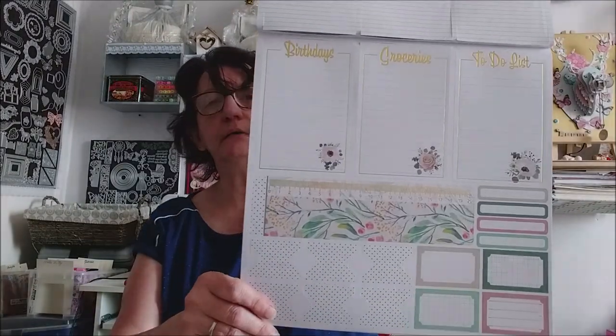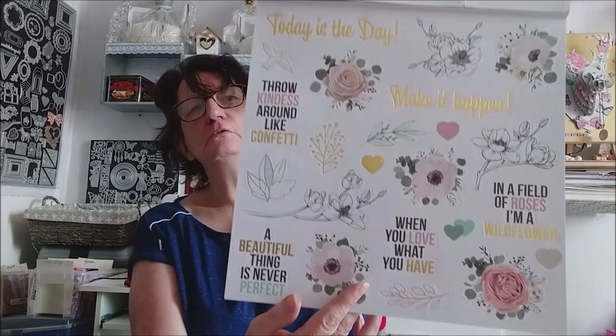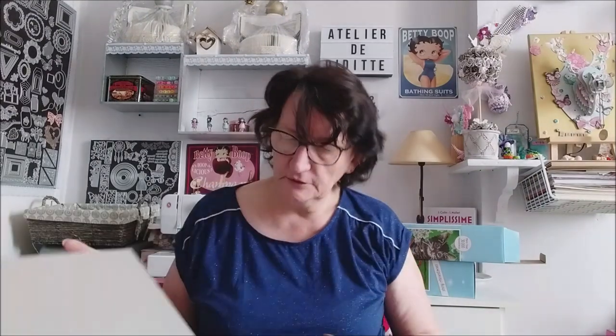J'aime mieux celui-là parce qu'il y a du doré. Il est surtout fait pour un planeur à 5 je pense, mais il y a moyen d'adapter. Regardez ici, c'est super beau. Je les ai eus à 1,99 €. Voilà — c'était mes petits achats Action, très raisonnable.